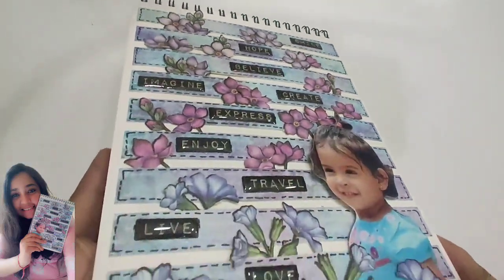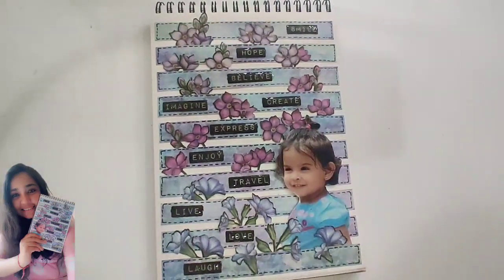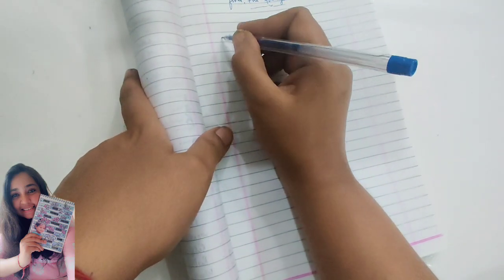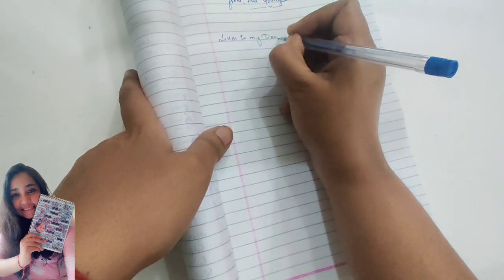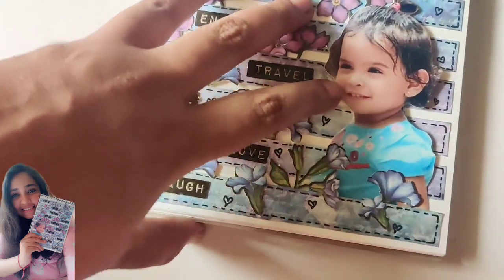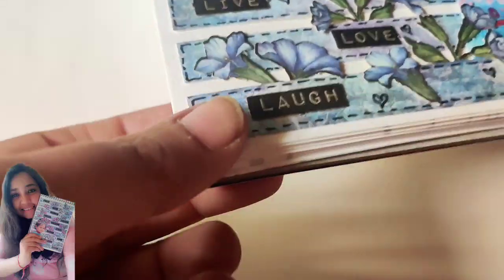I'll leave this aside to dry and do some journaling in my notebook while it dries. I'm also going to add little hearts in the empty spaces later. The next journaling part will be a letter — let's say from your old self to your daughter, or whoever is in the other photograph you selected. In this case, the vintage girl is writing this letter to the fresh photograph girl. So this was the whole idea about journaling about me and my daughter.